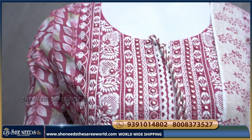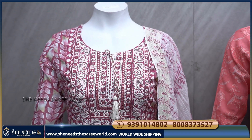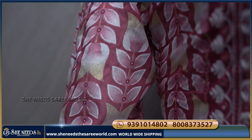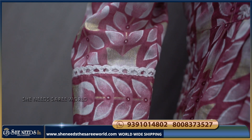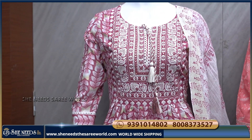We will first show the fabric. This is a cotton fabric. We also have 3/4 sleeves. We also have threadwork on this design.